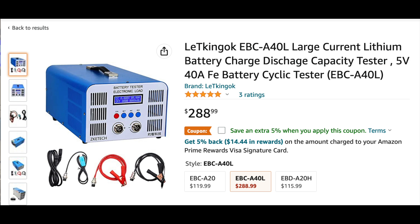As a side note, I haven't been paid for this review and I haven't been given any discounts. I purchased this with my own money and I just thought it would be nice to share some information because there hasn't been a lot of information out there on this product. The EBC models do charging and discharging; the EBD models are only discharge. Thanks again for watching!